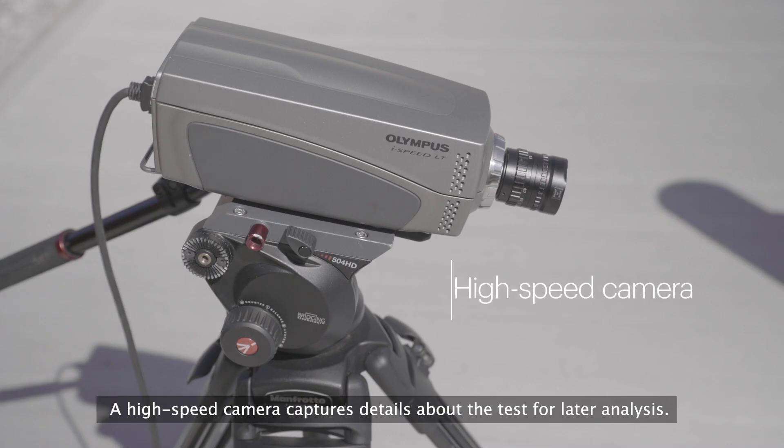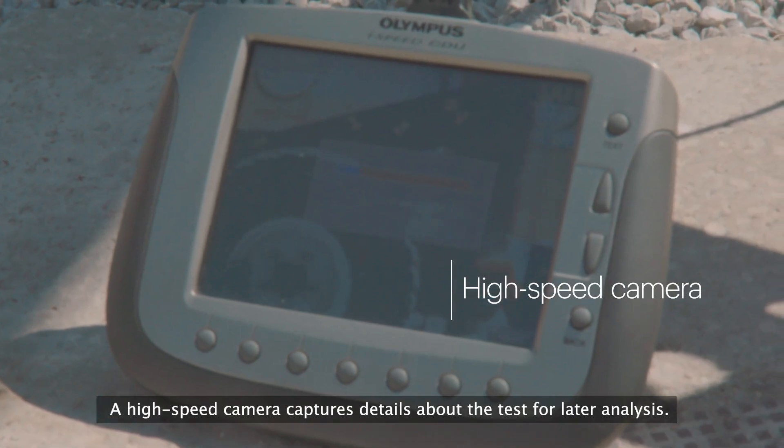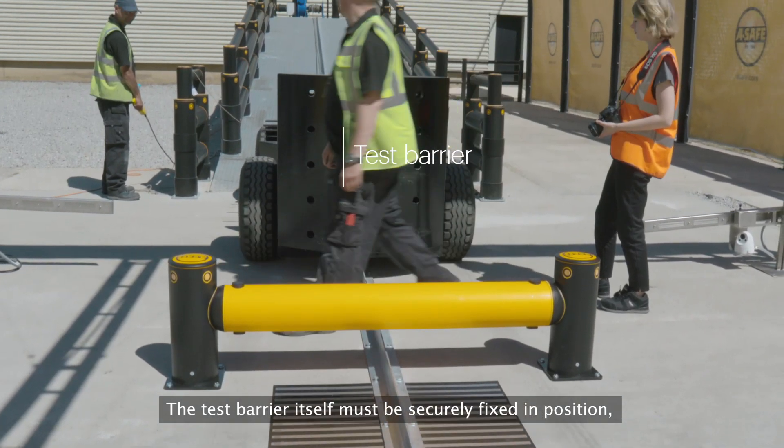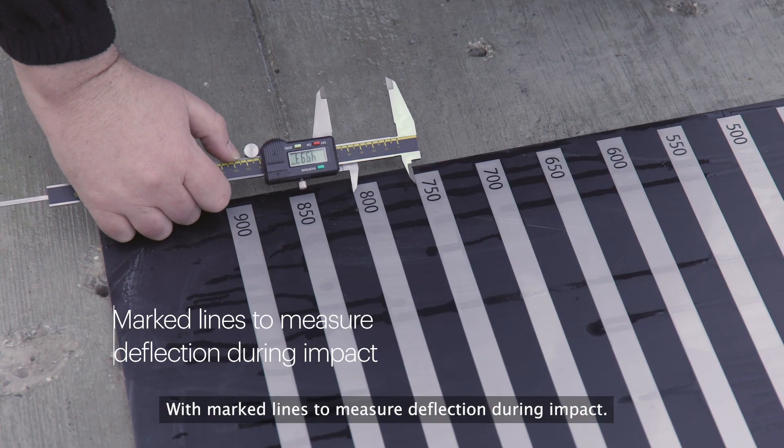A high-speed camera captures details about the test for later analysis. The test barrier itself must be securely fixed in position with marked lines to measure deflection during impact.